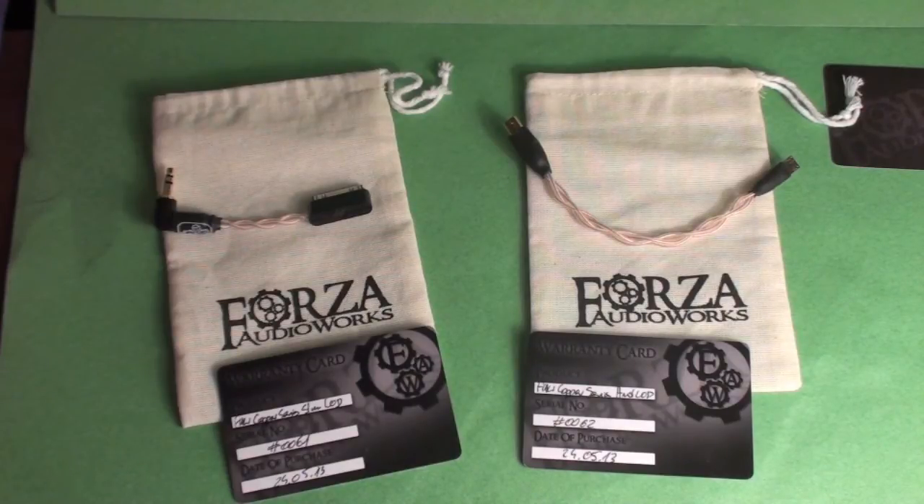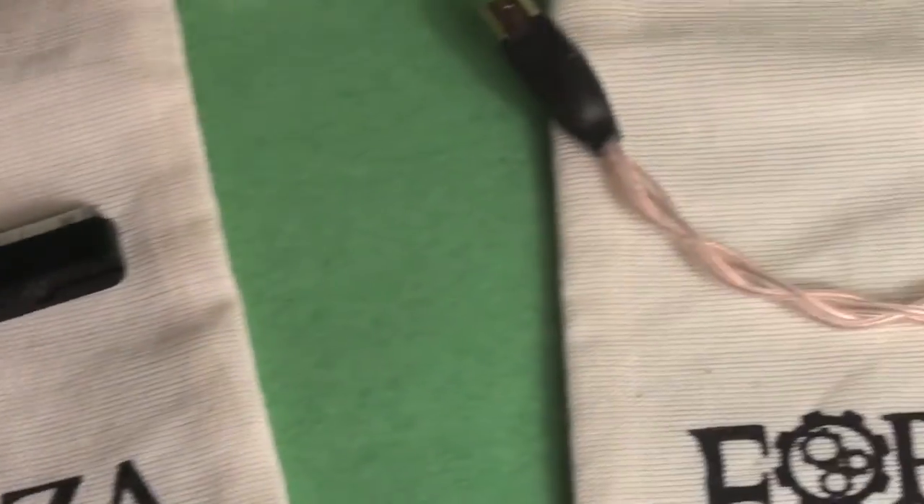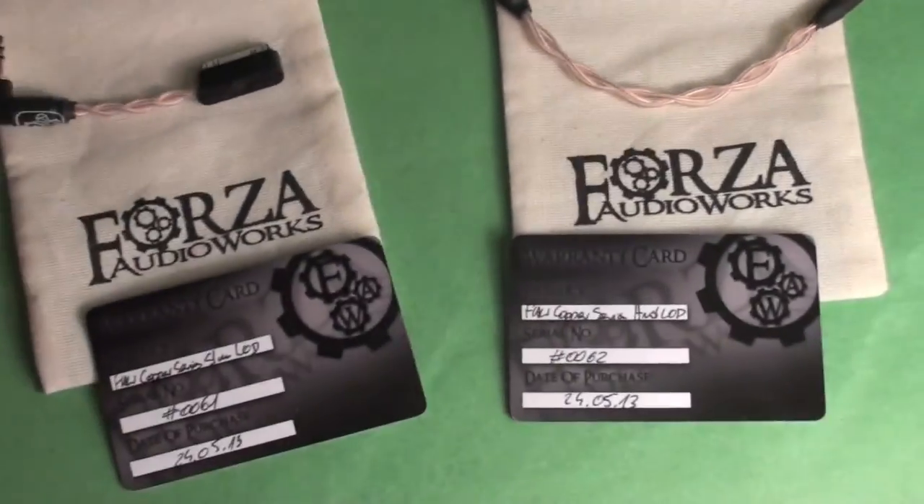I can't wait to see how they sound. If you're interested in new cables, this is definitely a company to look at — they're based in Poland, which is great for us in Europe. No import tax on shipping, unlike going with ALO Audio or other American companies. Look out for the full review on my website at www.innearspace.co.uk. Please give this a thumbs up, subscribe to my channel, and I'll see you next time.